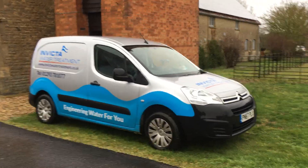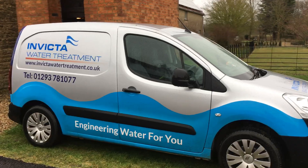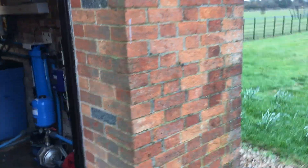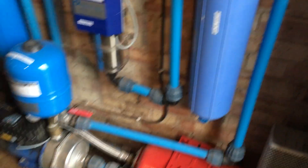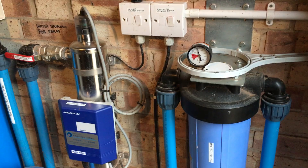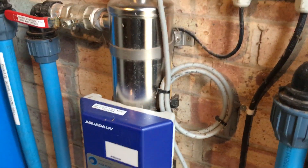Bignall Park Farms — super hard water here from a borehole. The original installer put in basic water storage, straight from the borehole, a booster pump, filter and UV. However, there's no UV meter on the UV.